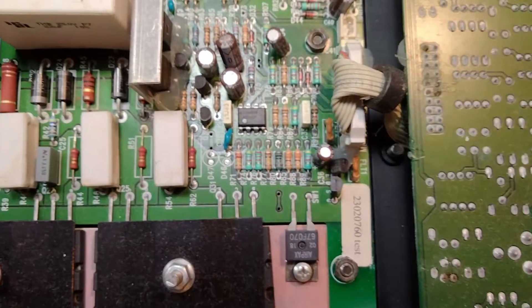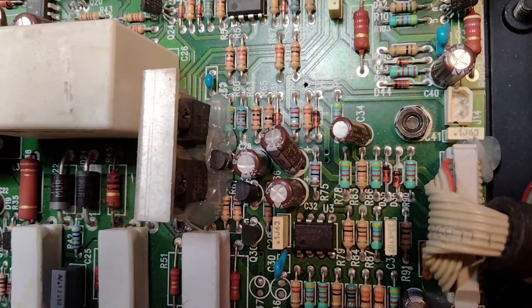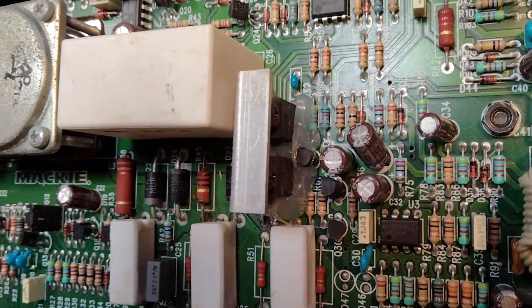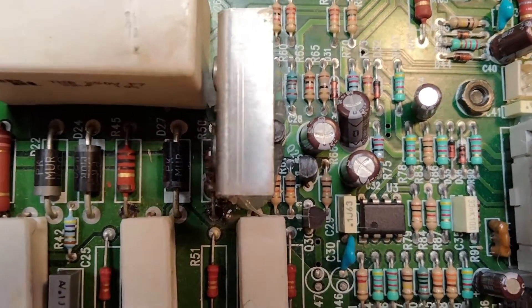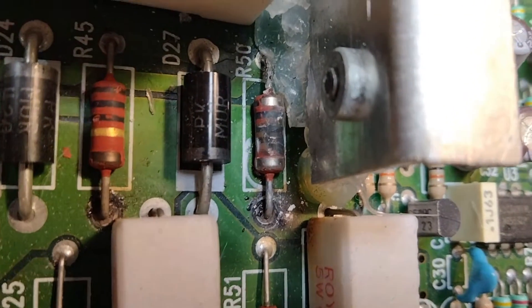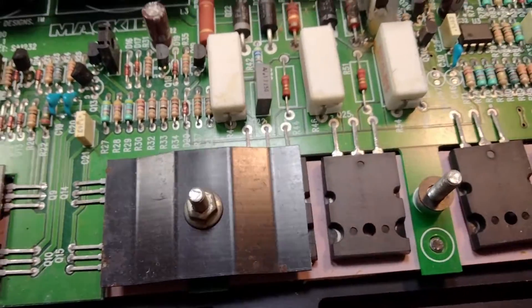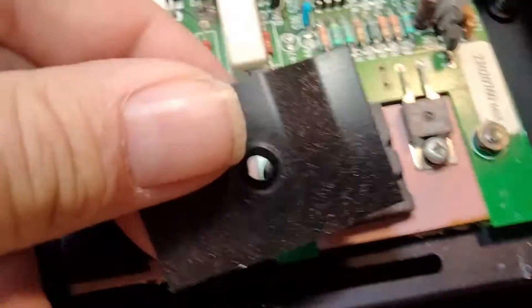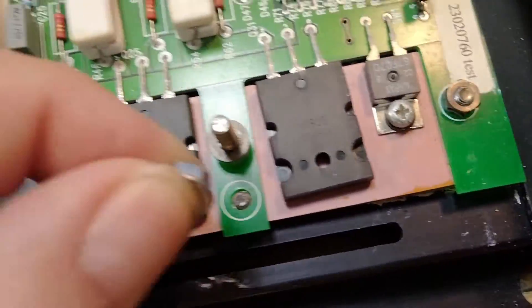Looking over here, I think these two transistors right there in dead center are the ones that generate the plus and minus 15-volt rails. That resistor is what feeds one of them, and you can see it's burned up — that's R50.